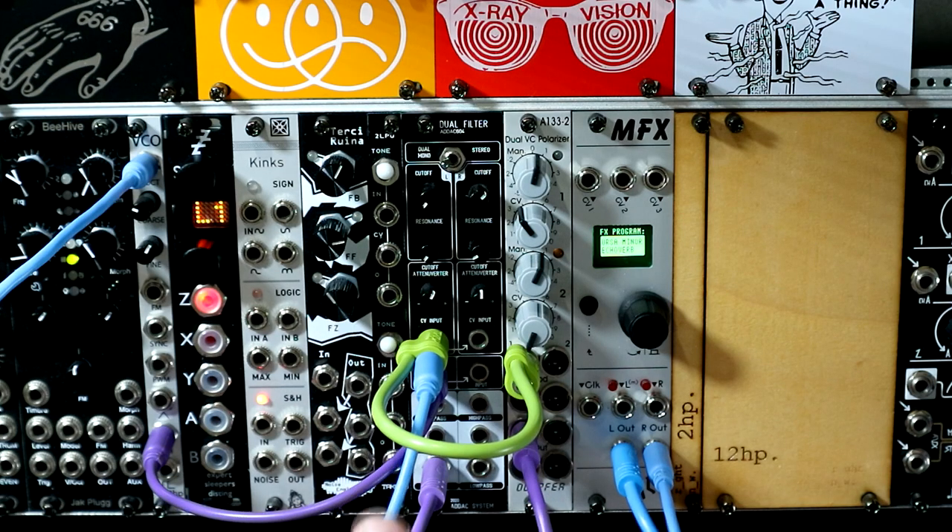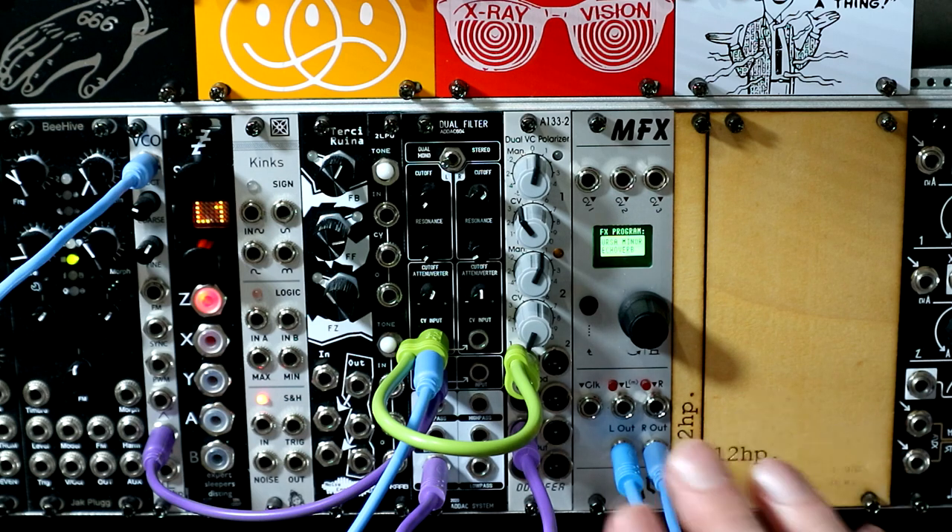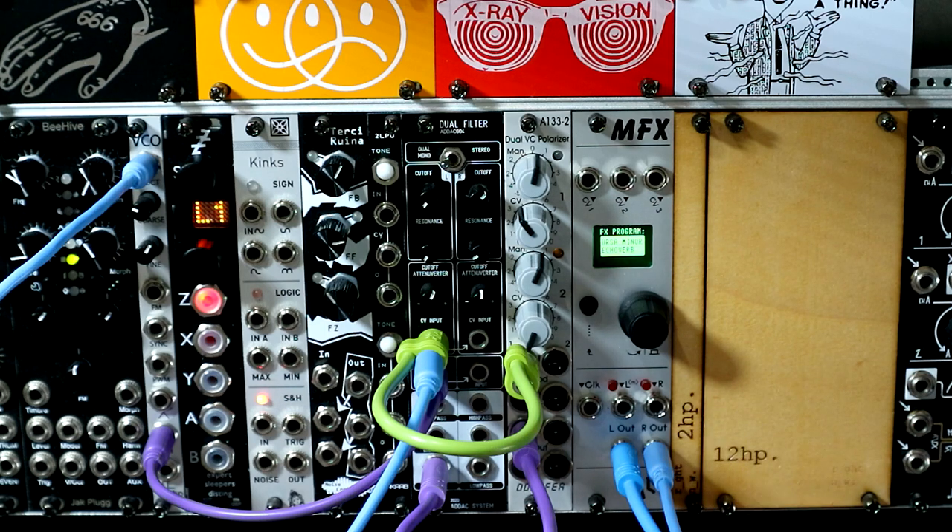Before we dive into the video proper, I thought I would just do a really quick introduction to how the MFX operates and in particular how you do the CV control. If you want a longer explanation of the module and a go-through of each of the different algorithms, ALM actually put out a really good video on release date, which is what prompted me to buy it, frankly.